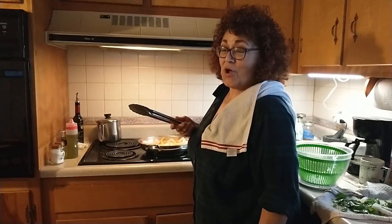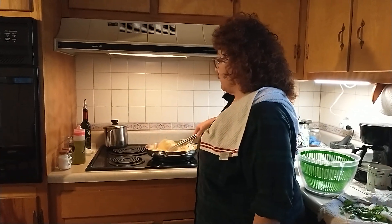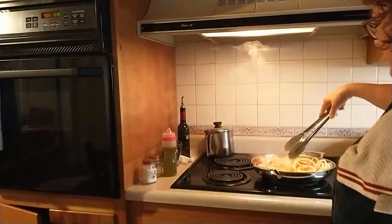Hi everyone, this is Yvonne on Mark's channel. Today we are making a pizza — homemade pizza.